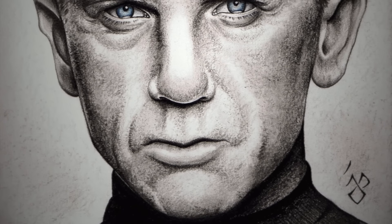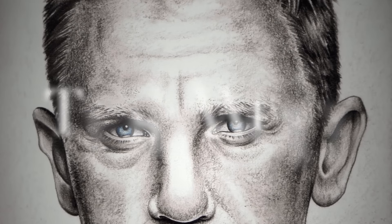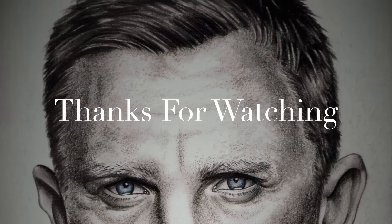So I hope you guys found this video helpful, even though it's a bit different from my usual stuff. Next week I'll be back with another Copic Art drawing video, back with my anime style drawing. So I'll see you guys then.